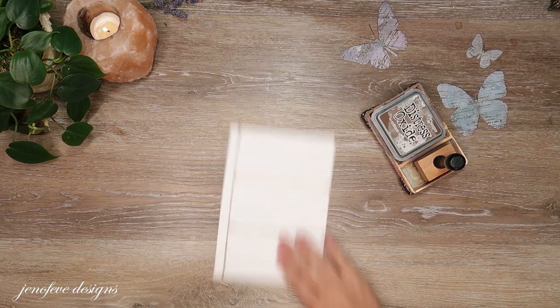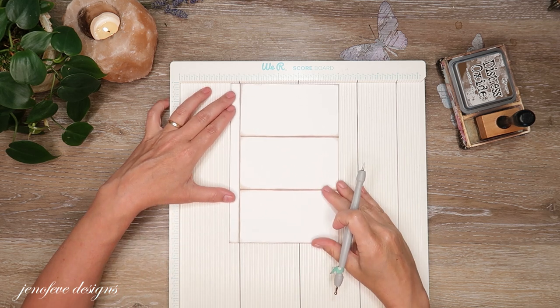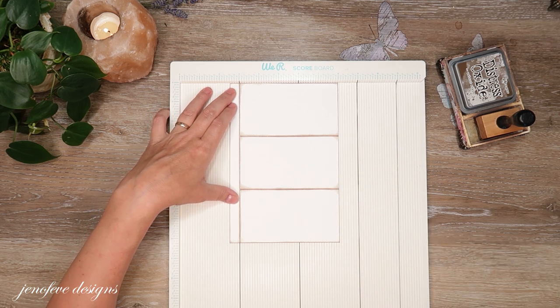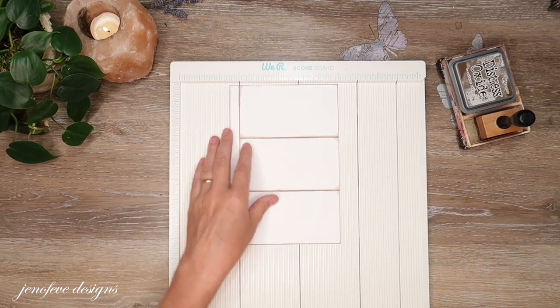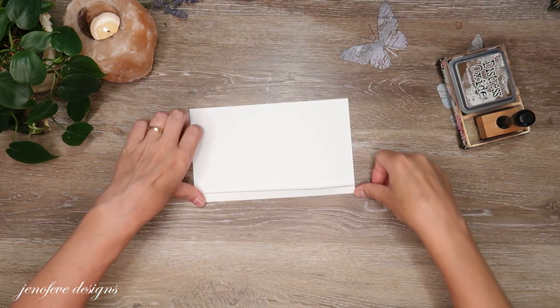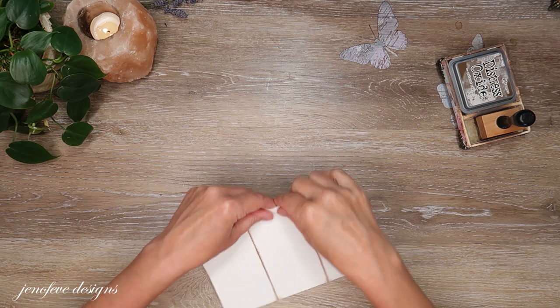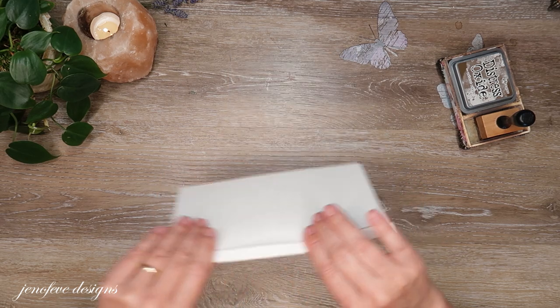I'm going to score the long tab. This is a We R Memory Keepers scoreboard. I'm just going to score this long tab here. I'll have timestamps down below, so if you need to reference back — like how to make this part — you can just quickly go through the timestamps and find where you need to go back to. I folded that back and forth because I like it to be flexible.